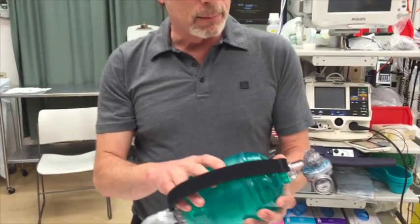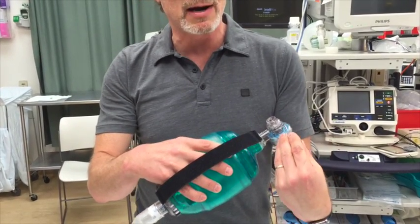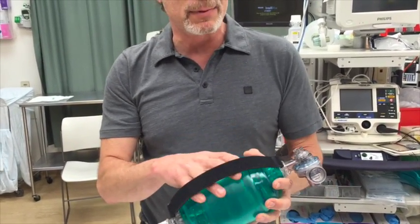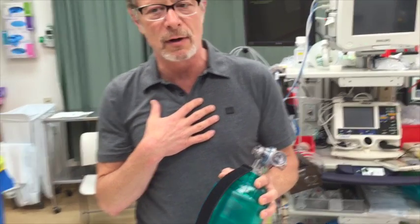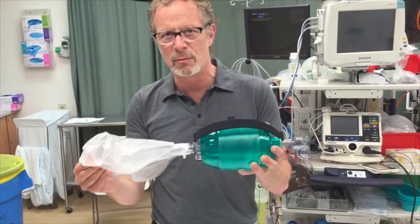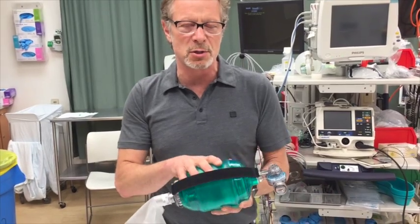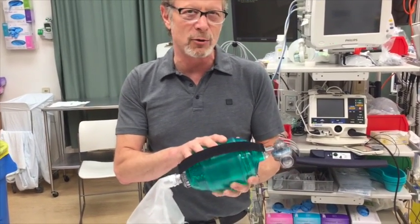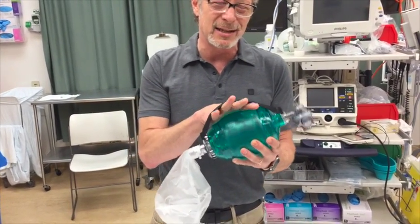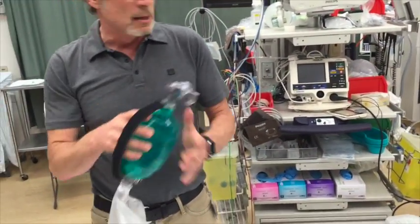The problem is that you will entrain air through the expiratory port. It's meant to be an expiratory port, but if you're breathing at a high rate with high minute ventilation that the system can't supply, it's going to entrain air through there, diluting your oxygen delivery. Some say in spontaneously breathing patients these will deliver anywhere from 50 to 70% FiO2.